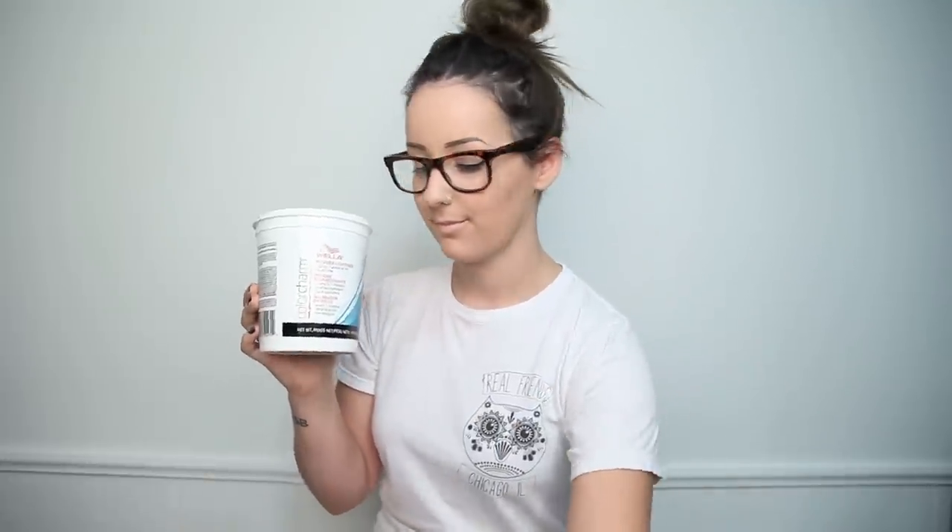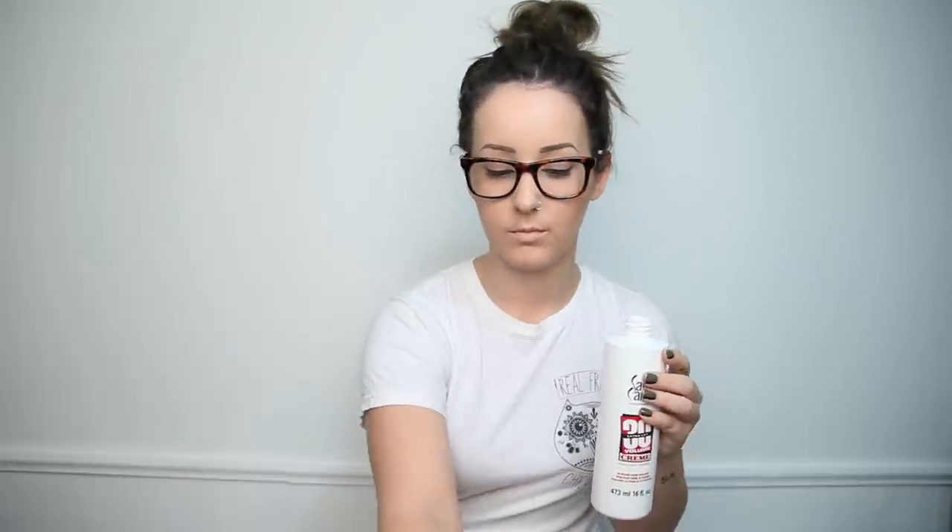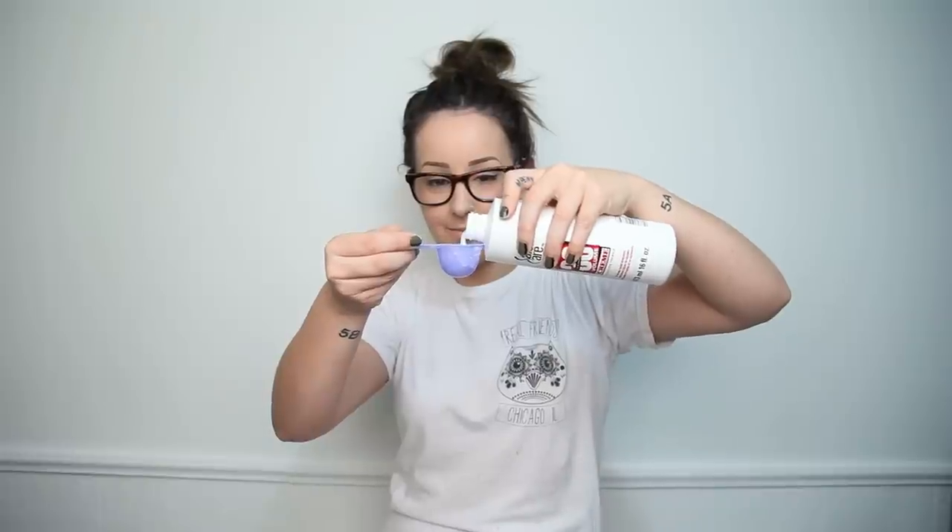And to mix in with that, you'll also need a developer. I'm using 30 volume because I need a pretty strong lift from my hair. So I've already gone ahead and put a shirt on that I don't mind getting bleach on, and I've taken my extensions out. So next it's time to mix our bleach. With the Color Charm bleach from Wella, for every scoopful you take, you're supposed to put two scoopfuls of whatever volume developer you're using. I'm just going to mix it into my Tupperware bowl and once it's a good consistency — a really good paste — then I'm ready to apply it on my hair.